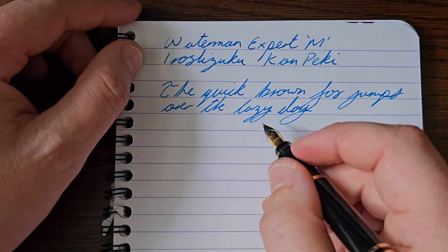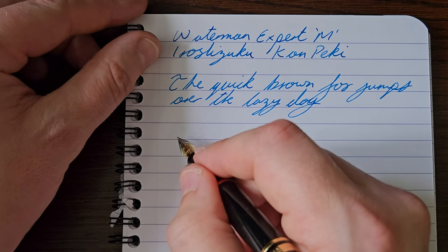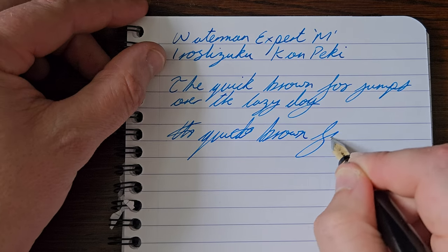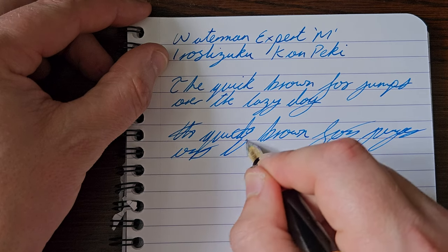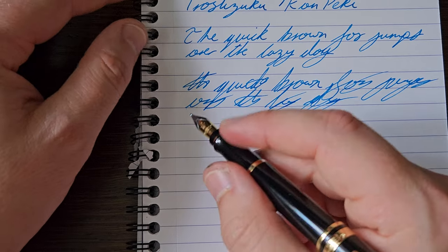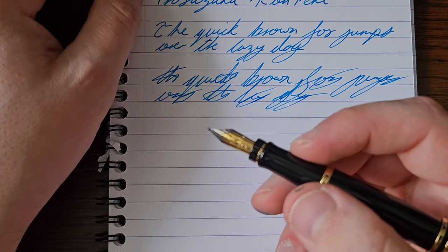This is a lovely nib — really smooth with just a nice little bit of feedback. Good flow, very consistent. Let me try a bit faster. I said 'consistent' and then got a little hard start there, but it doesn't generally do that.